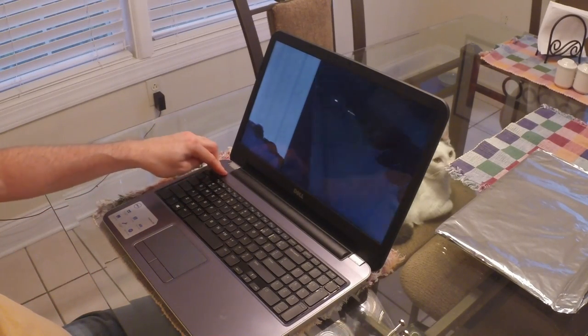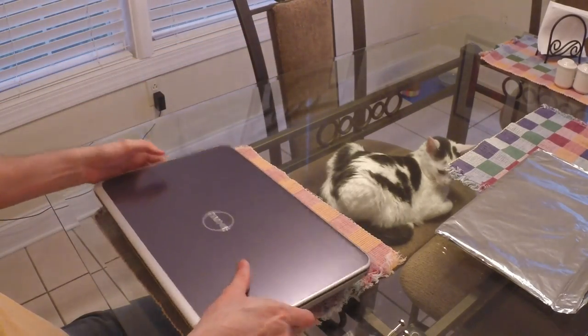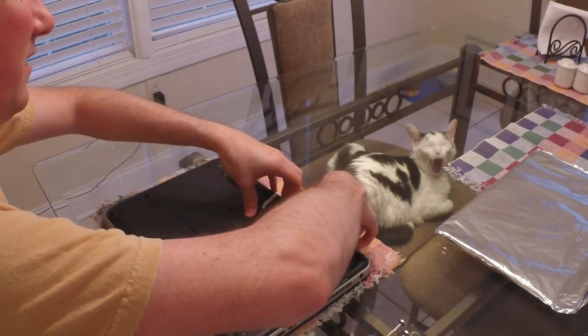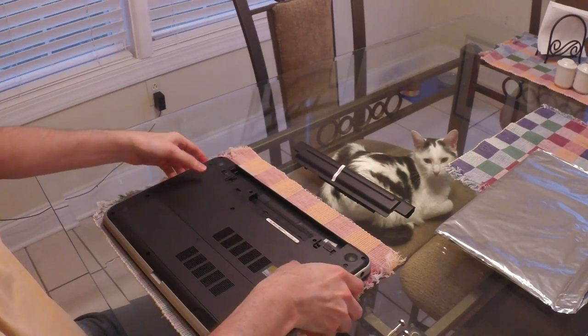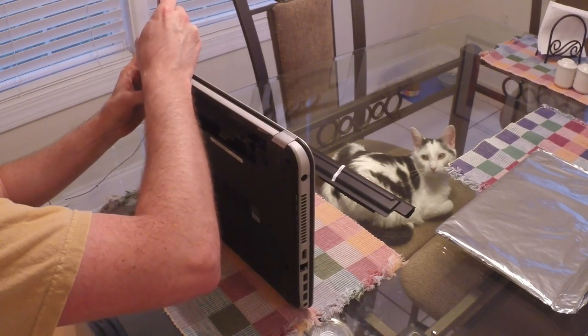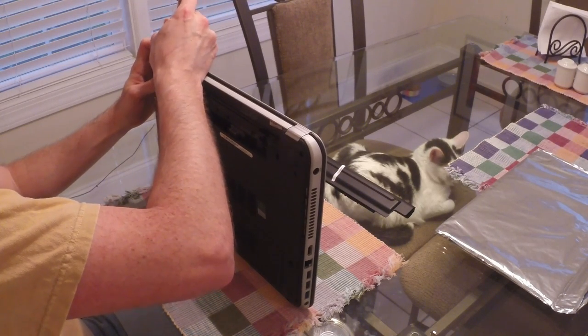First thing you want to do is turn the laptop off. Flip it over and take the battery out. Then use your flat head screwdriver and pop out these little cover pieces on the back hinges.